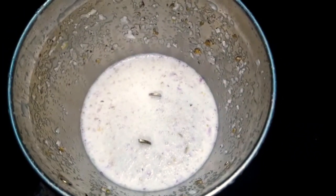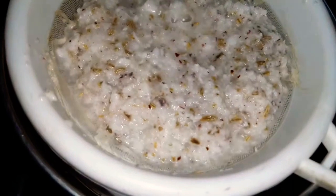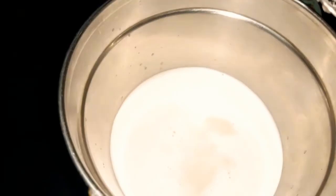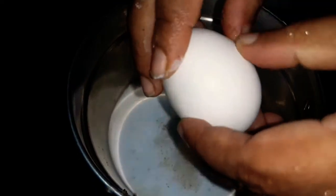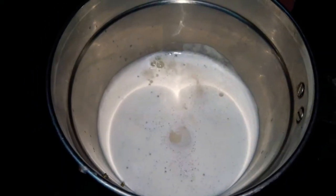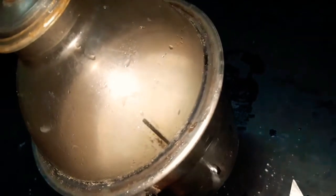Then, put the thengav in the mix. Add the thengav in the mix. Add 1 cup of thengav in the mix.